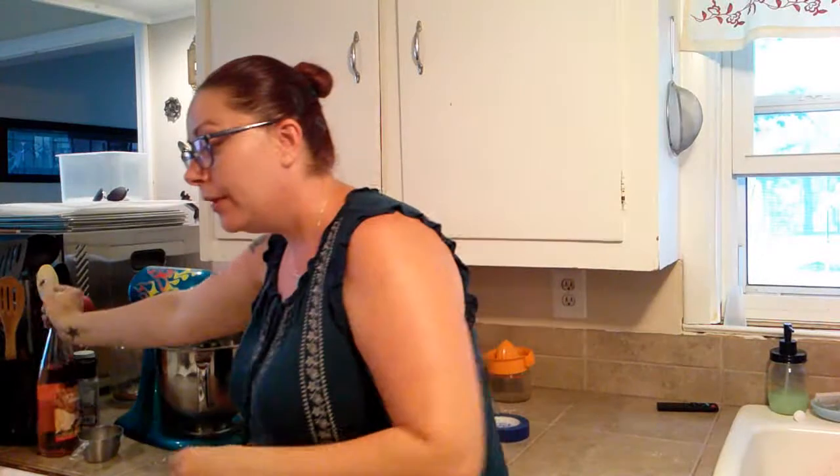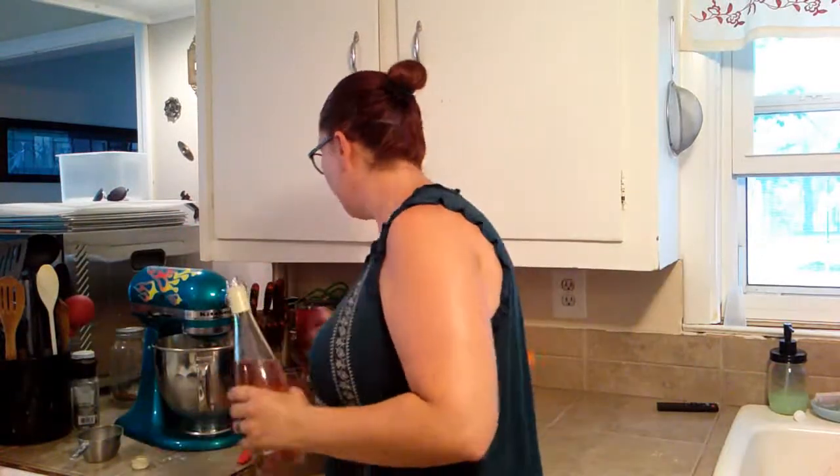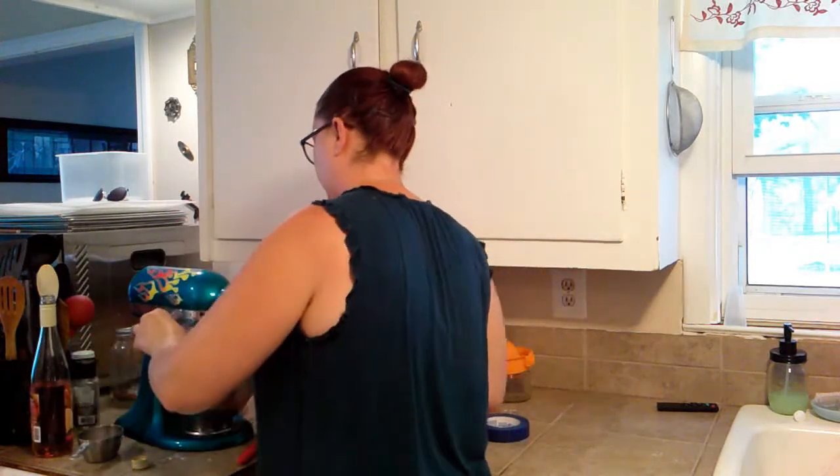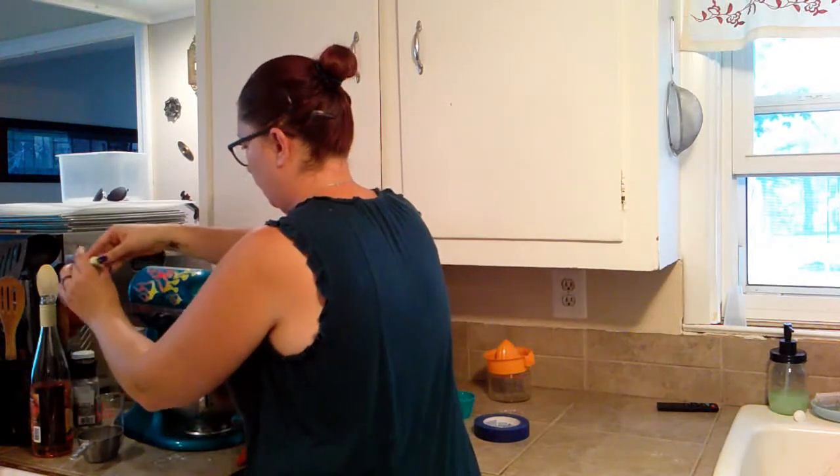So we're going to let this whisk until stiff peaks form, just like you would with regular whipped cream. I had to stop it for a second because I forgot to add the wine! So I'm going to add the wine in now too — a half cup, four ounces, of the Tori Amore. I don't know how I almost forgot one of the most important parts of this dessert, but that's how my life is going right now. And now we're going to let it go.